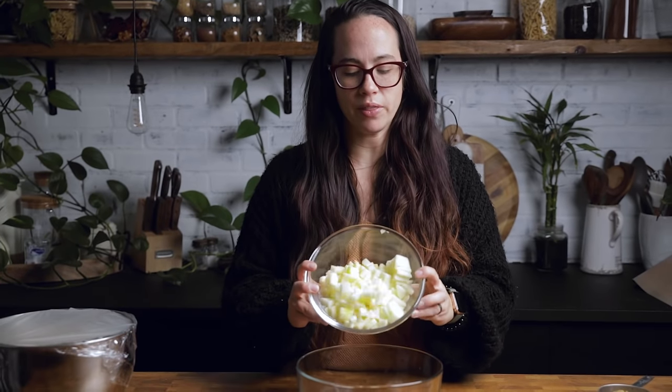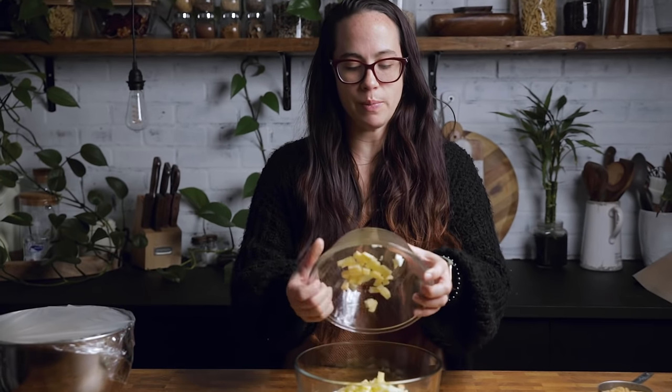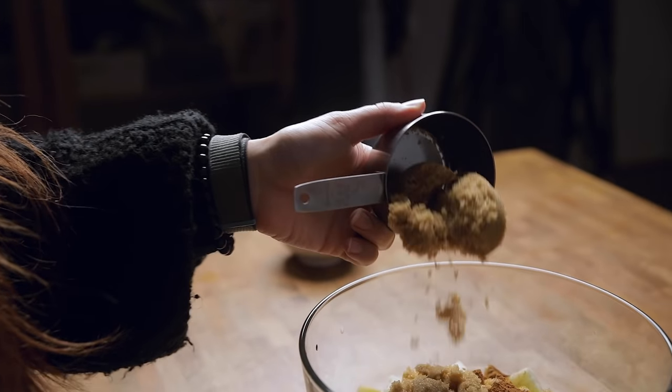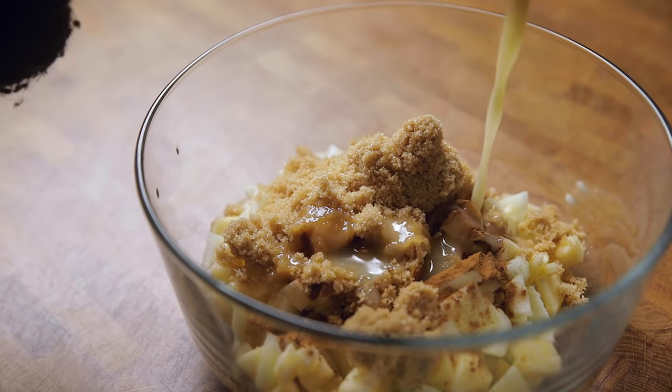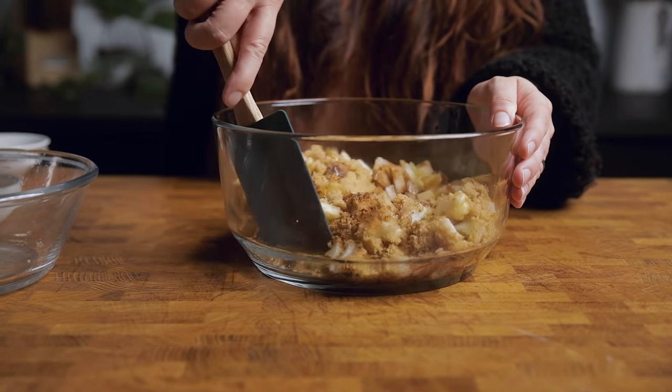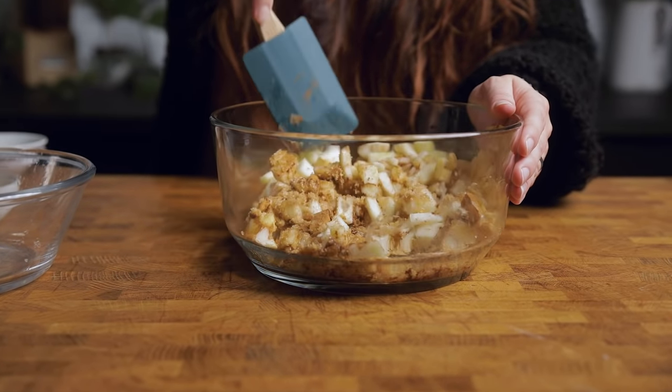While you are waiting for the dough to rise, we are going to make our apple filling starting with some apples. We are using two tart and one sweet just for a variety. Add in some cinnamon, some brown sugar, and then melted vegan butter. Stir that together until everything is thoroughly mixed and well coated.